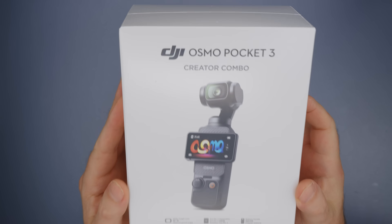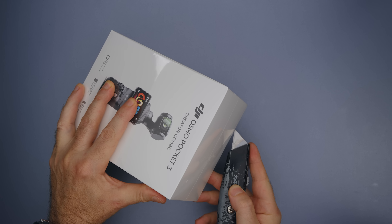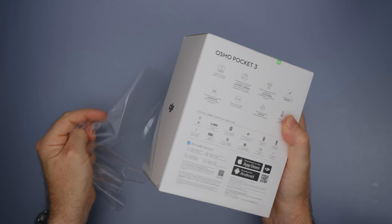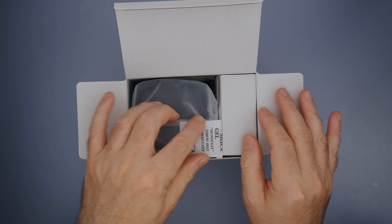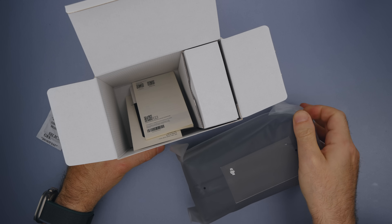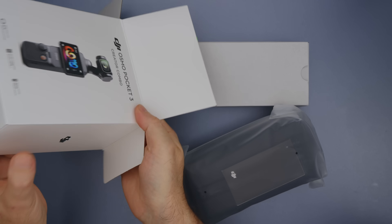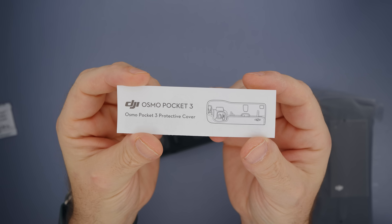Here it is — DJI Osmo Pocket 3 creator combo comes in this nicely designed box. The standard version costs $519 and this creator combo costs $669. Inside the box we're greeted with Pocket 3's bag, a box, and some papers. The box has the Pocket 3's protective case cover.